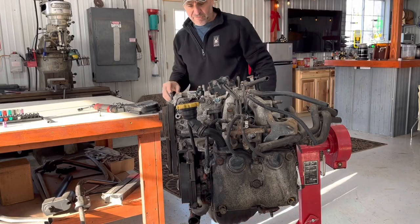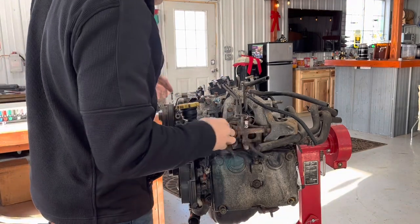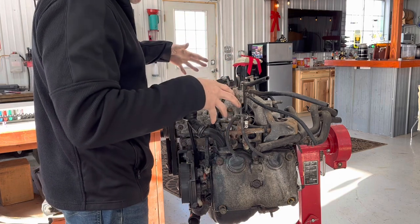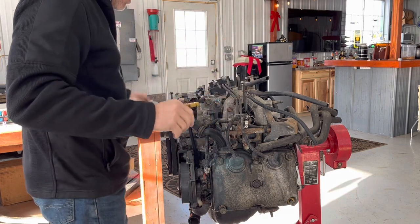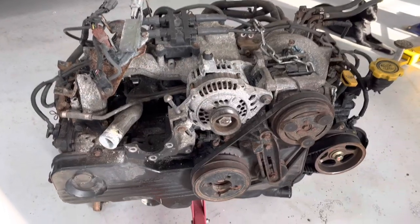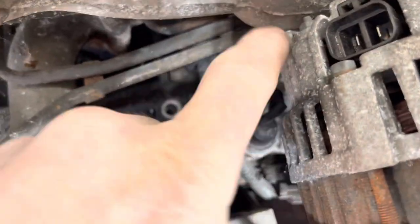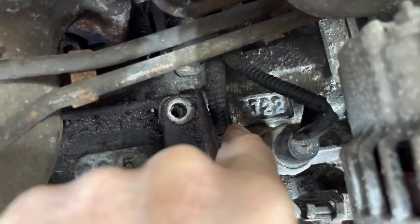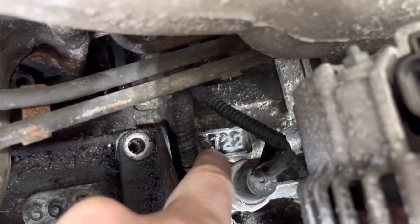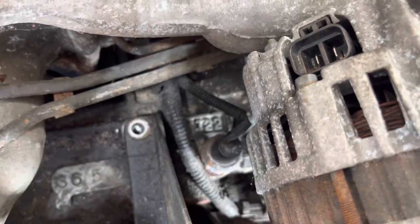I really want to get that intake manifold off because I want to get it sandblasted and painted. Keeping all the wiring and fuel system - I'll take pictures to make sure I get it all back the way it was. Here's a closer shot of the 2.2 engine. The 2.2 designation - you can see right here - is the EJ22. That's a 2.2 liter engine.